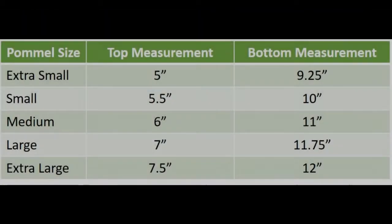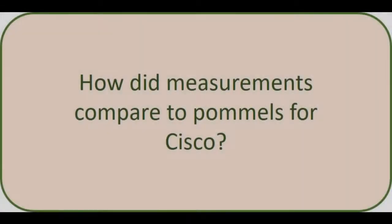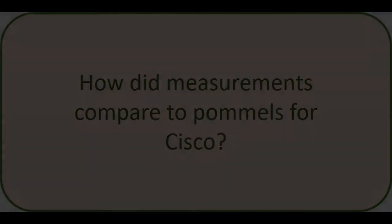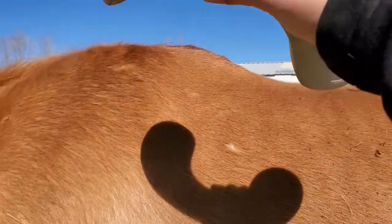Here are the measurements by pommel size. For Cisco he's falling between a small and a medium. Feel free to screenshot this table or go to the Haven Horsemanship website and download the PDF on estimating your pommel size — the table is in that PDF. So Cisco's measurements are kind of between the average and a small, so I'm going to try putting the average on him first.